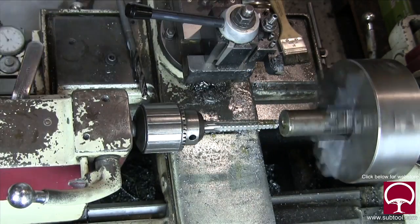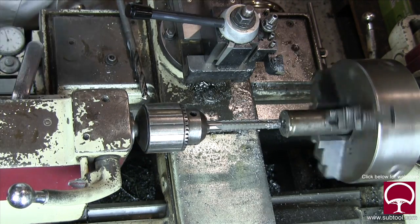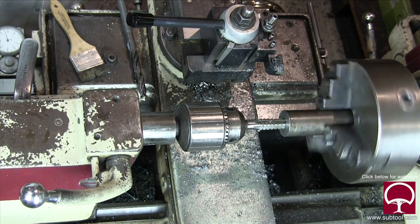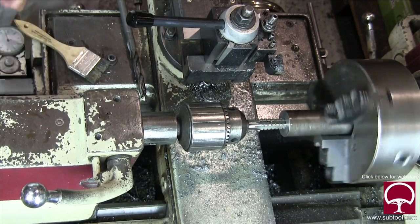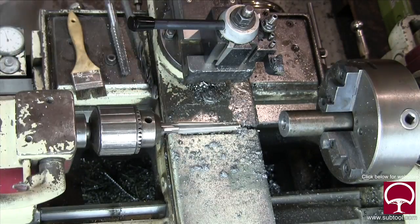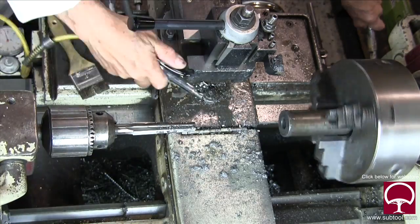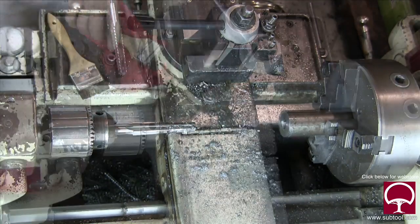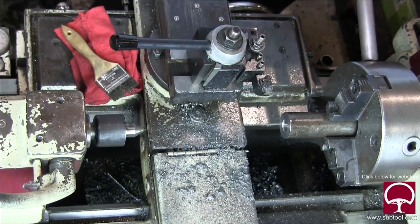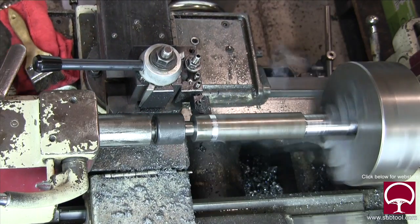Here we have the roughing reamer, which I really like using. We take it in to where we think it should be — to the right depth. There's our fit, and I liked it. Now we take a finish cut with the finish reamer — we lubed it up a bit. We also put a chamfer in here for the OD grinder and to use our live center, which I like to do to complete the diameter.